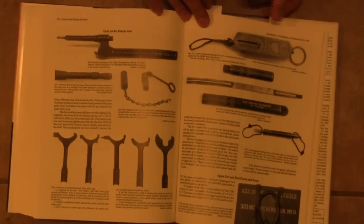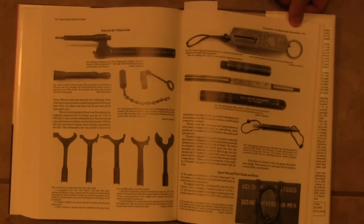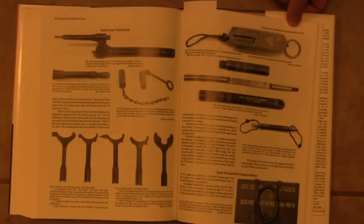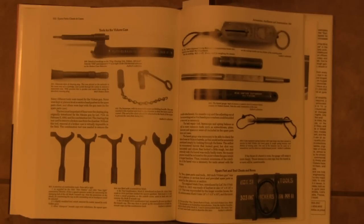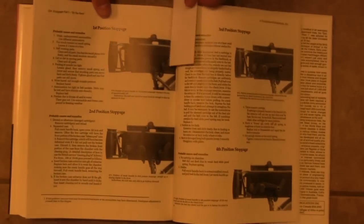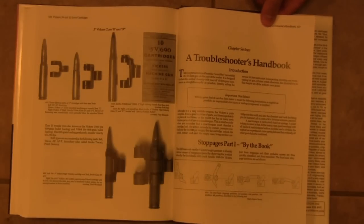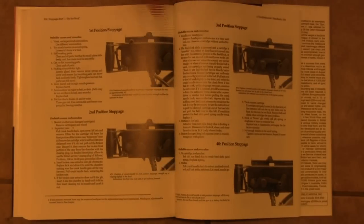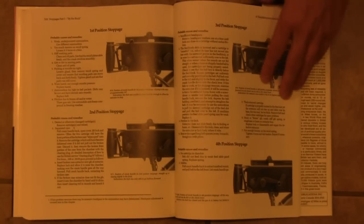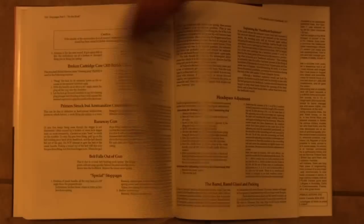Towards the back we have sections on spare parts, transit chests, and disassembly tools. There's a big section on belts — everything you can imagine really. And then there's a troubleshooting handbook. So if you actually have one of the guns and you're shooting it, you need to know how to deal with malfunctions or issues that may occur — excellent section on actually running and maintaining the Vickers gun.